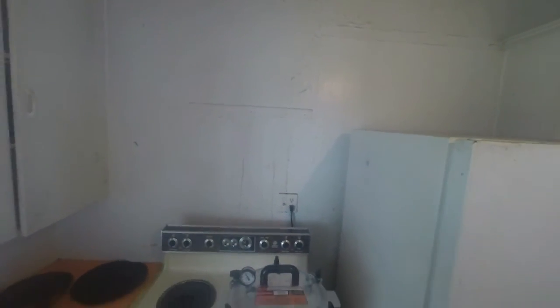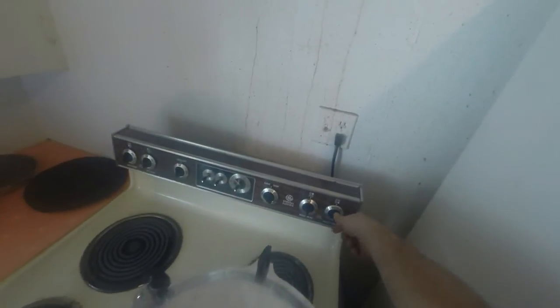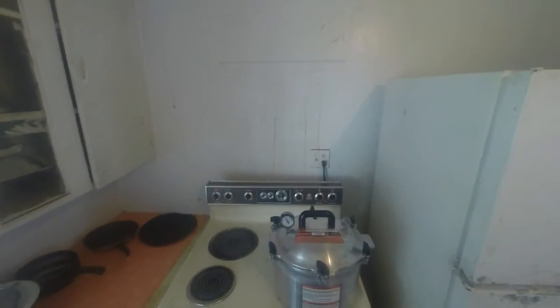The 75 minutes is up, so now I have to turn off the stove and just let it sit there until the pressure goes down to zero and it stops wiggling and shaking before I can open it. I'll come back — it'll probably take about an hour for it to come down.